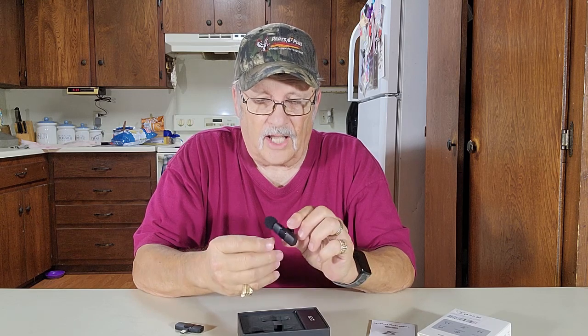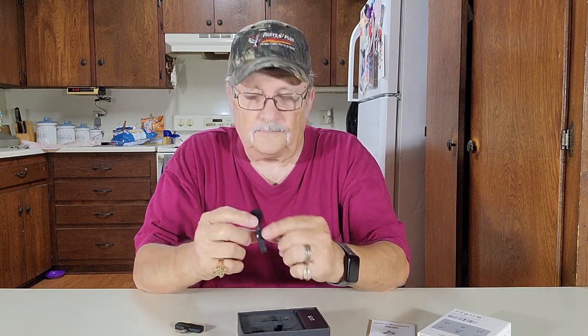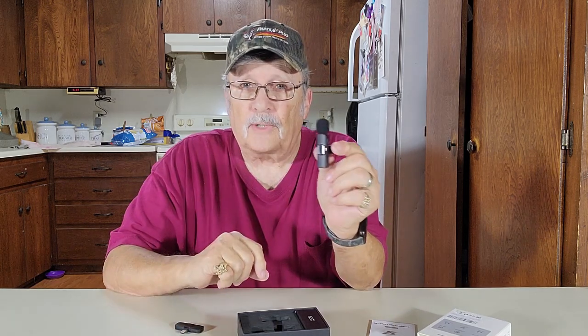Now this thing has a charging port right here. It says the first time you use it, you should charge it for at least an hour or so — first time out — so that it fully charges. There's a little red light right here that comes on when it's charging. When the red light goes off, it's ready to go.